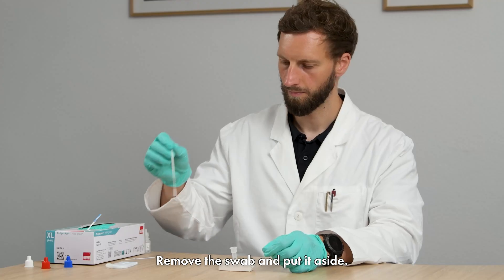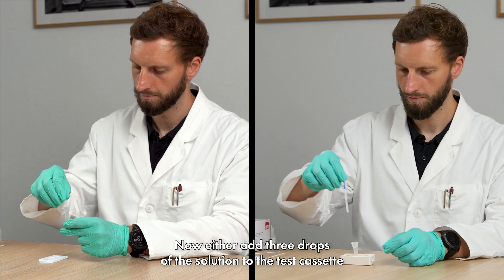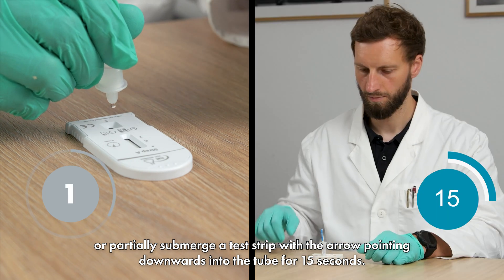Remove the swab and put it aside. Now either add 3 drops of the solution to the test cassette, or partially submerge a test strip with the arrow pointing downwards into the tube for 15 seconds.